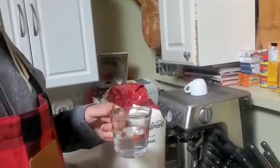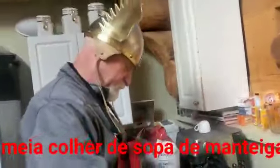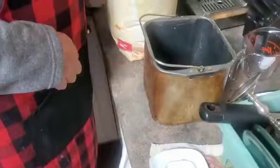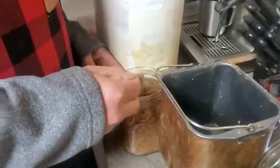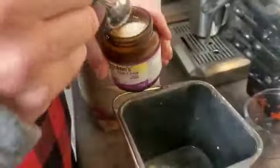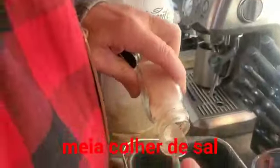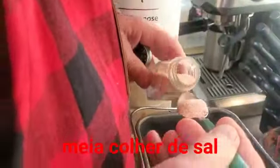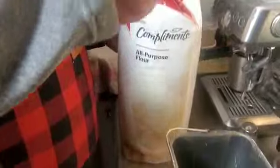One half cup of hot water. Half a teaspoon of butter. One tablespoon of sugar — I'll use brown sugar, sugar mascavo. One teaspoon of yeast. One teaspoon of salt. Two cups of flour.